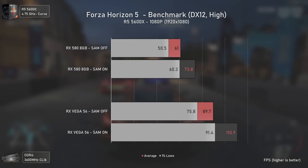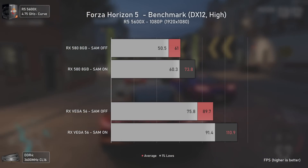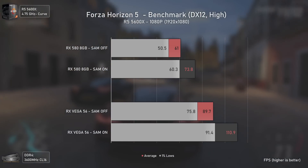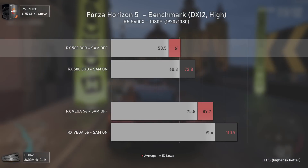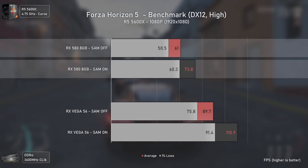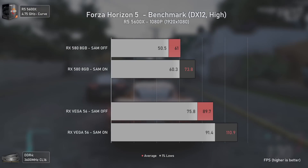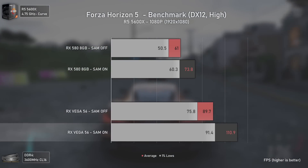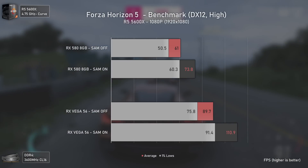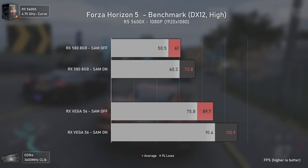Forza Horizon 5 has outstanding performance gains with Smart Access Memory on recent GPUs, and this holds for older cards too. The RX 580 got a massive 21% increase in averages, going from barely 60 FPS to over 73 — a difference felt in real gameplay. With Vega 56 we already had around 90 average FPS, but still saw a 23% increase in averages and 20% in 1% lows, meaning 1% lows with SAM active exceeded averages without it.